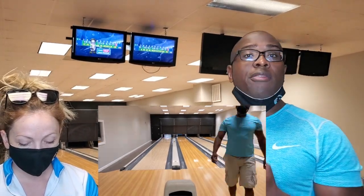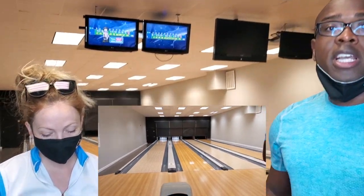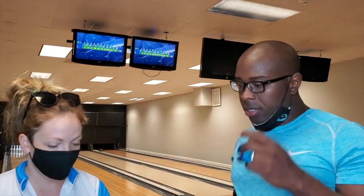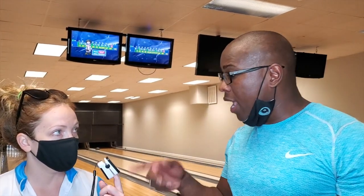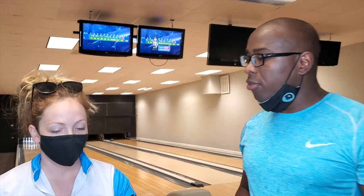Allie and I just got done bowling a full game. I wore my mask like this when I was on the approach, and when I came back I put it up. She kept hers on the entire time. We have the O2 sensor, so we're going to check our oxygen and heart rate to see if there's any change. That's one of the complaints people may have — does wearing a mask really mess with your oxygen or not? Hers is still 99% oxygen, which is good, and her heart rate is now up to 92, a little bit higher than before.